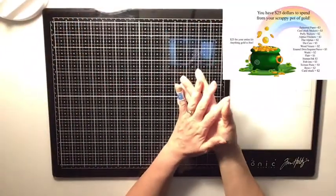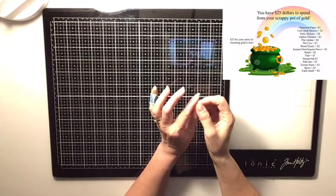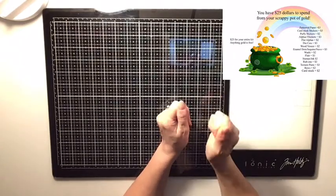Hi everyone, it's Krista. Welcome to my channel. Today I am bringing to you my kit for the month of March for Mini Kit Monday. I am a guest designer this month, which I am super, super excited about.